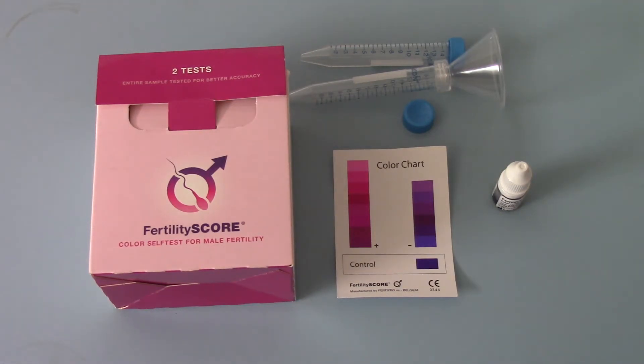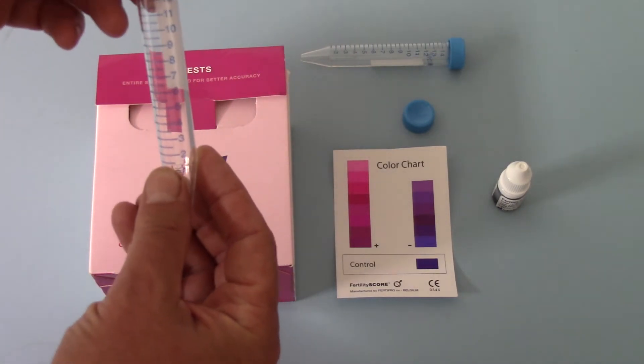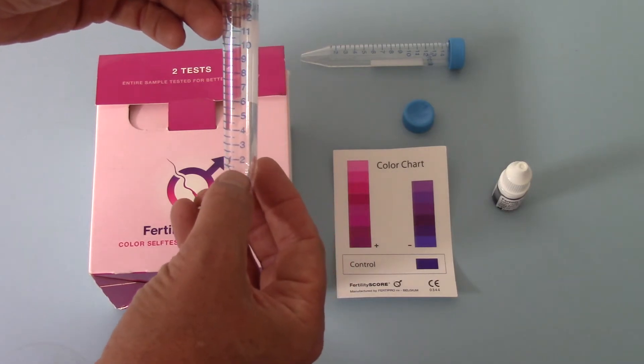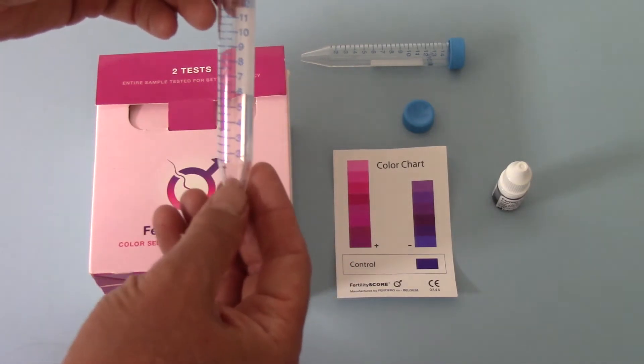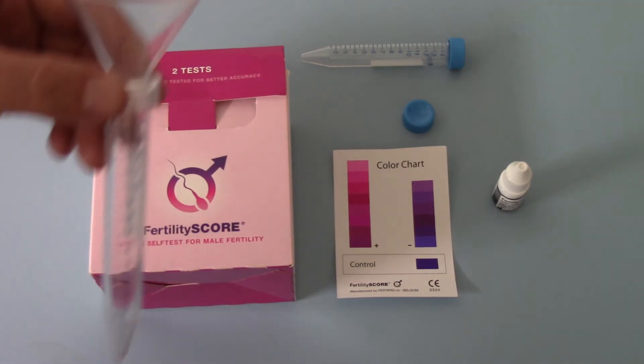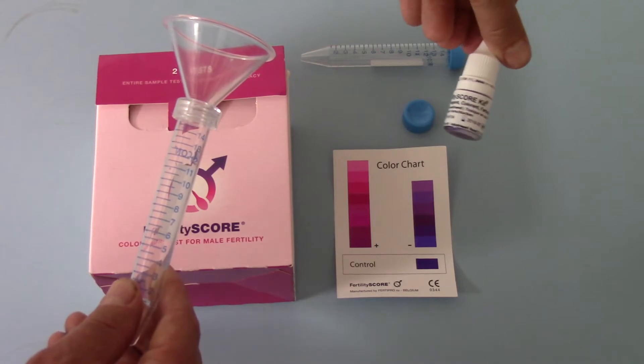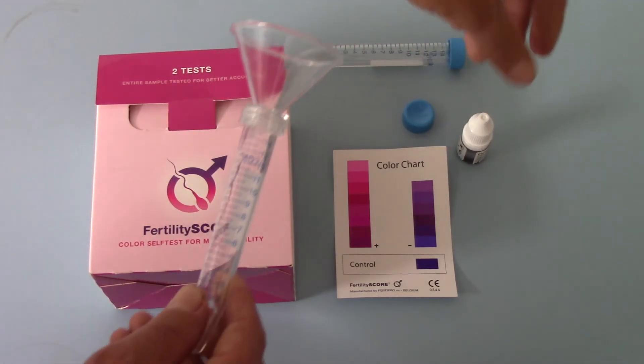This test kit comes with everything you need to complete two tests. The simple instructions are basically: you ejaculate into one of these funnels, and depending on the volume of the ejaculate — two, three, four, five or whatever mils — after 30 minutes you then add the corresponding number of drops of the blue dye, which is supplied in adequate volume for two tests in all cases.